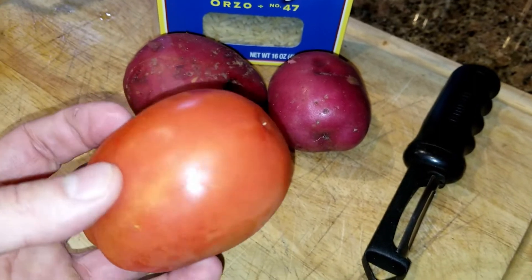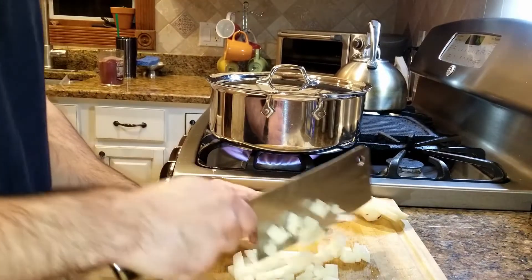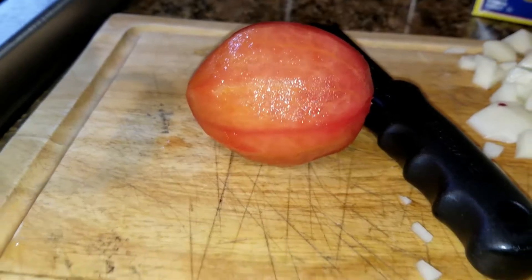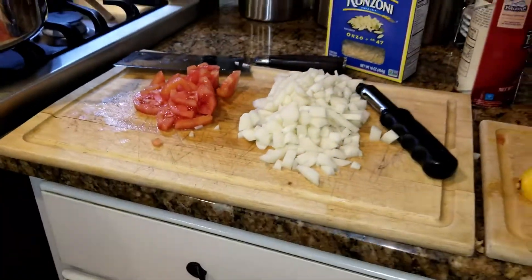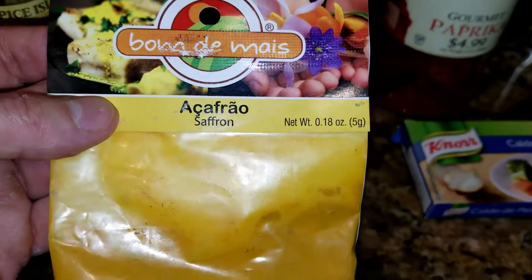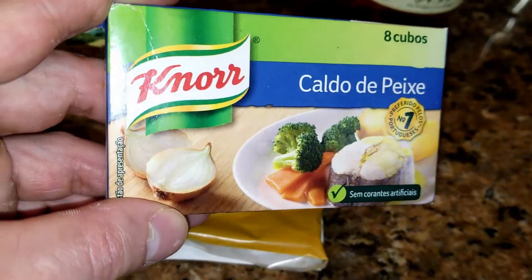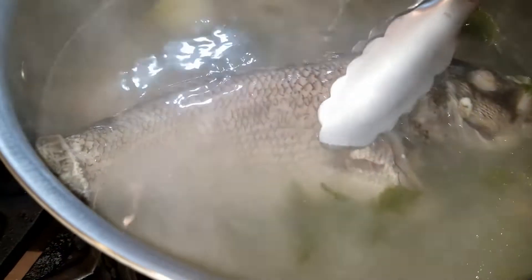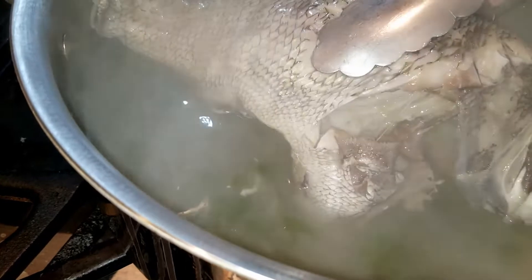While the fish is cooking, I'm going to cut the potatoes and dice them into little cubes. I went ahead and peeled the tomato and got rid of the skin. For the spices we're going to be using a little bit of turmeric, a little bit of saffron, and some paprika. Even though we're making our own fish stock, I recommend you use a Knorr fish cube — and if you don't have that, just use a Knorr chicken cube. This is going to enhance the flavor and it's one of the secrets of Portuguese cooking.